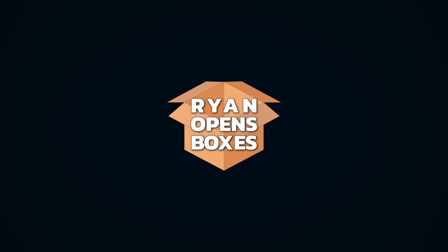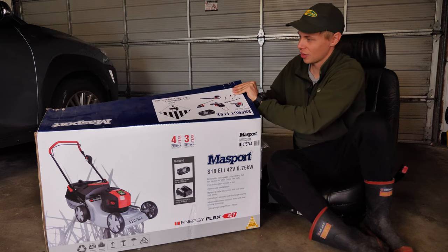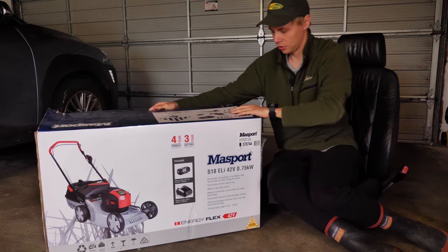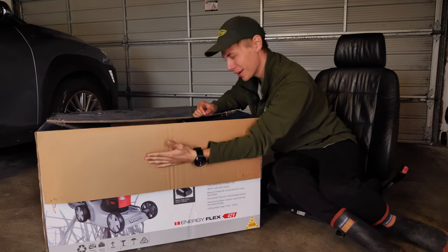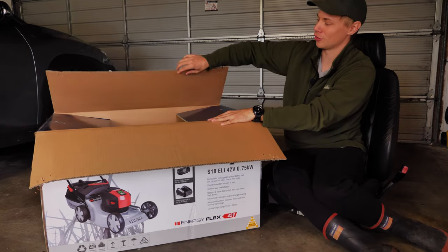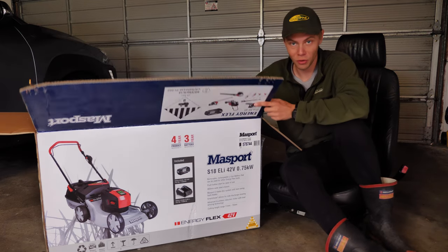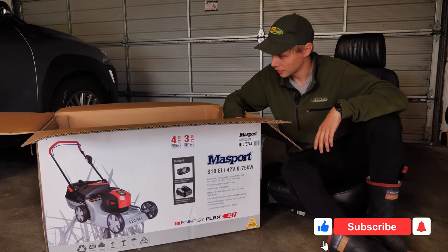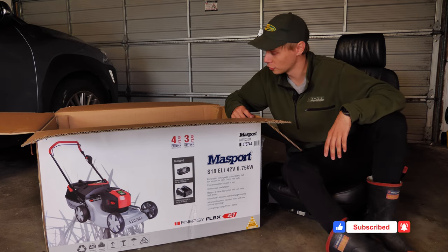I went and bought myself a Massport. Let's get in the bugger. Just got some metal staples — that is a nice big bit of cardboard to bend. My goodness it's strong. That is just marvelous. This is the Massport S1840 2V electric mower, here to replace a Massport petrol mower that I've had for a tremendously long amount of time.